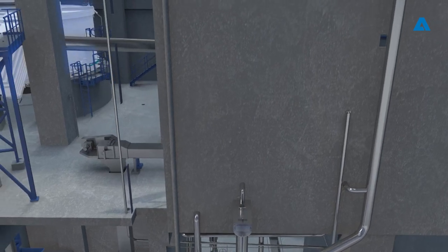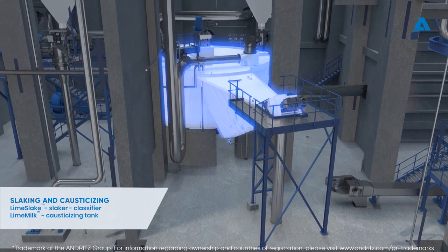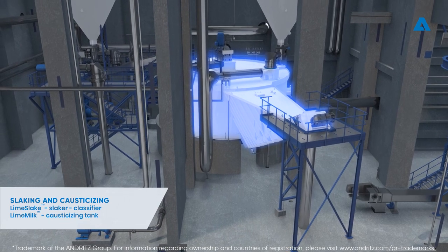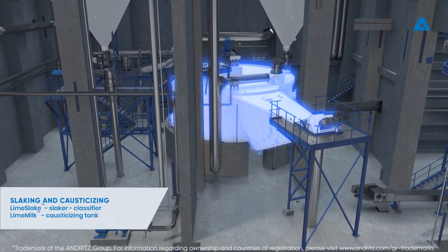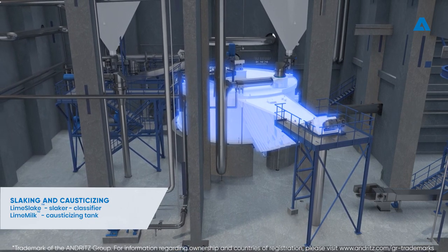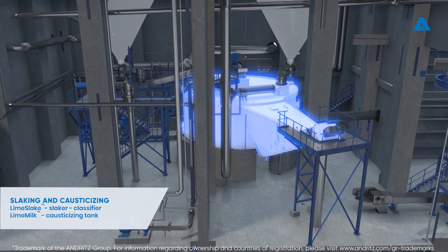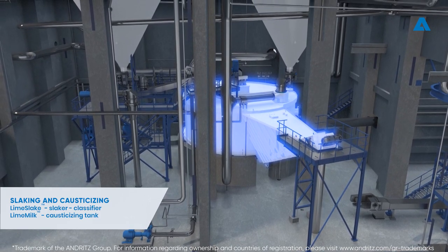The following processes in the Recaustisizing plant are lime slaking and caustisizing. Green liquor and lime are mixed together in a predetermined proportion in the slaker classifier. The first reaction is lime slaking and it takes place in the lime slaker. The caustisizing reaction starts immediately after slaking. Grits which may remain from lime are removed as waste from the process in the classifier.